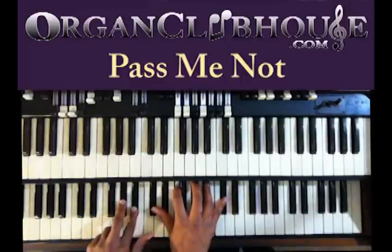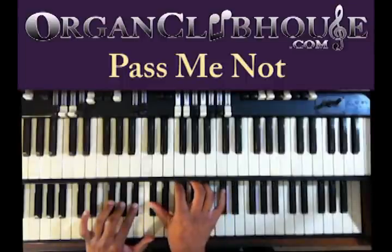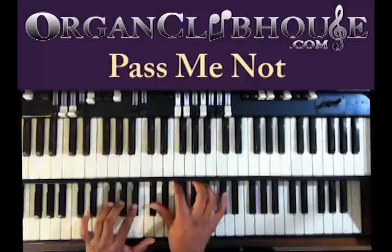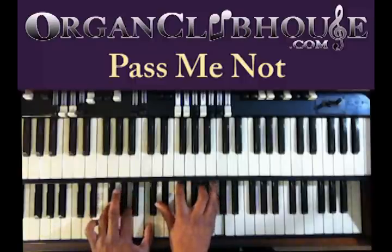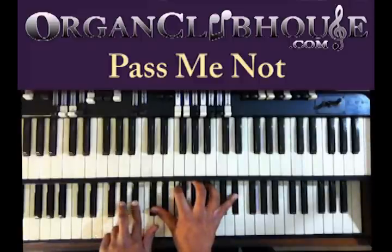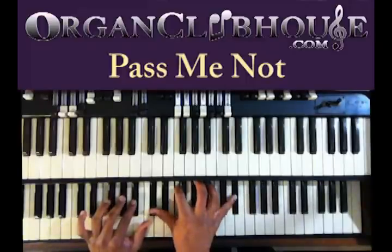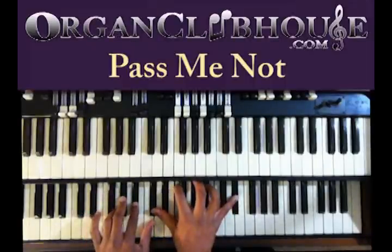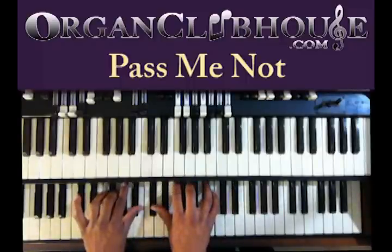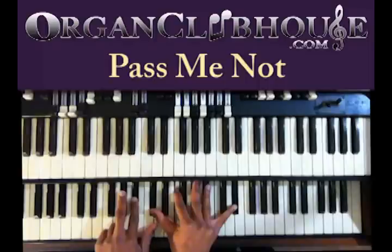Next chord. You got B-flat in the bass. Left hand, A-flat, B-flat. Right hand, D-flat, E-flat, F, A-flat, and D-flat. All I'm doing is changing one note right here — moving from D-flat in the bass to E-flat in the bass.